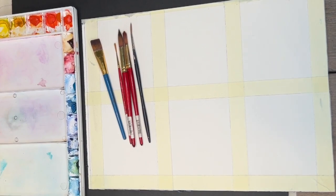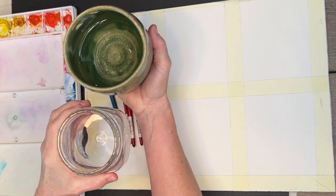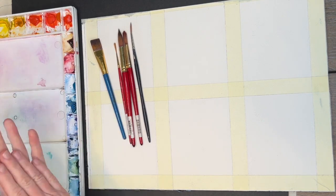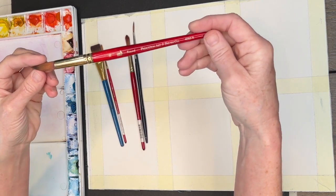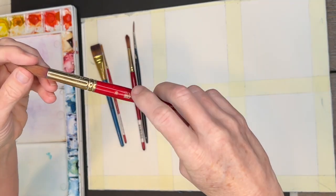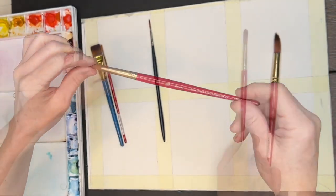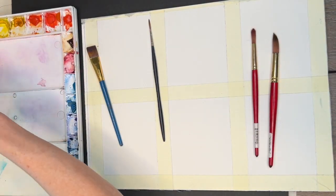Now let's talk about supplies. Of course you'll need some water — it is watercolor. I like to use two containers of water: one to clean out the majority of the brush and then a second jar to clean it further. The brushes I'll be using are mainly from the Princeton Art and Brush Company. This is the 4050 round, size 16, and I also used the size 10 for smaller work. I also sometimes use a liner brush for finer lines or stems for flowers.